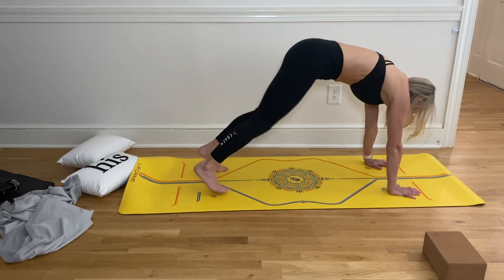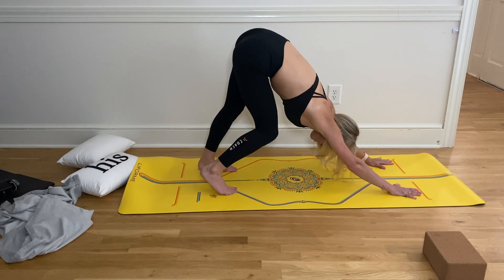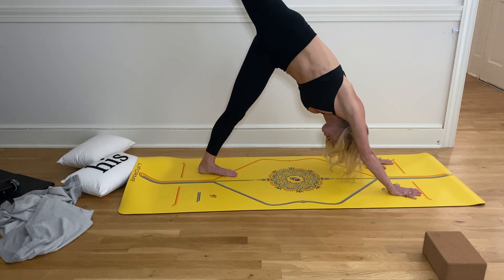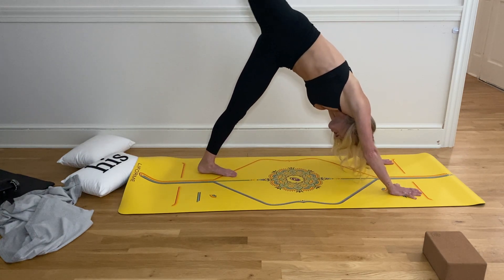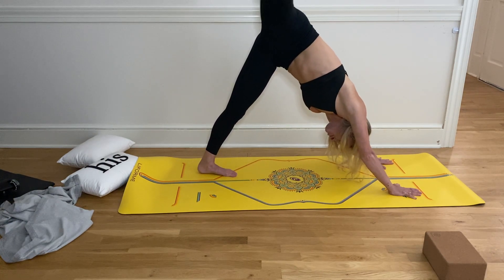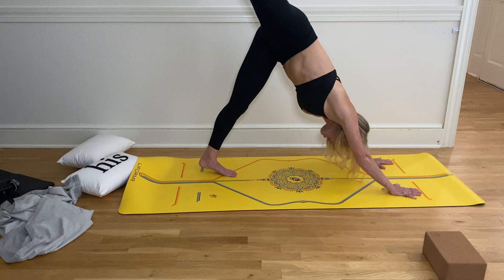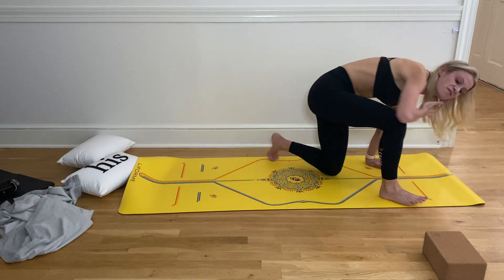Tuck your toes and come into a downward facing dog, sending your hips up and back. Start to pedal out your dog — bend deep into one knee and then the other. Then extend your right leg high to the sky, open up your hips, bend your knee, and stack your hip. This is called scorpion dog — sink your left heel down, open up that hip, and take giant circles with your right knee, going to the right and to the left. Maybe roll out that ankle. Remember, our main intention for today is opening up those hip flexors, but of course we're going to get a whole bunch more as well. Inhale, sweep your right leg high, and then exhale, slowly bring your right foot on the outside of your right hands.